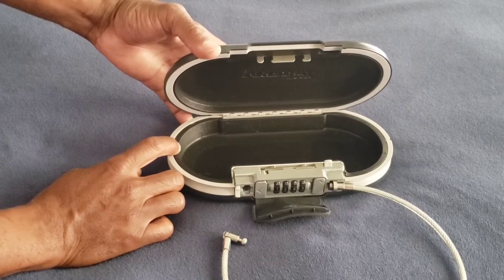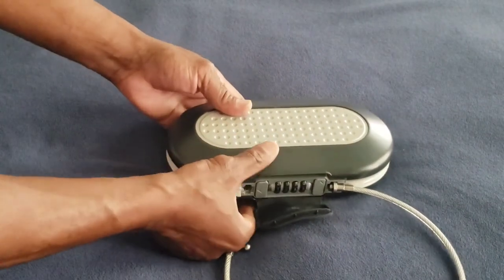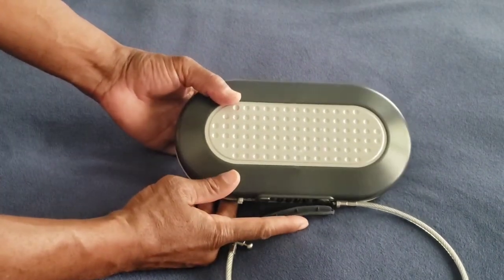They come in three different colors — they also come in white and they come in pink.